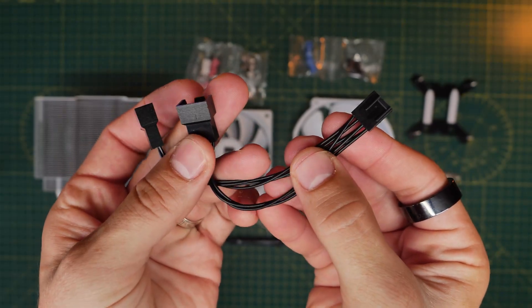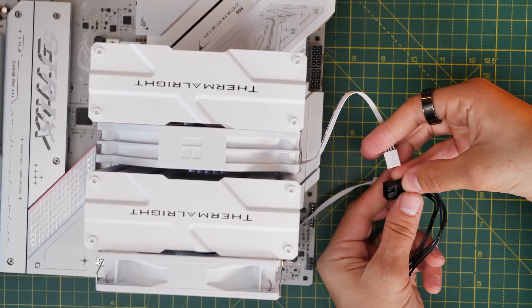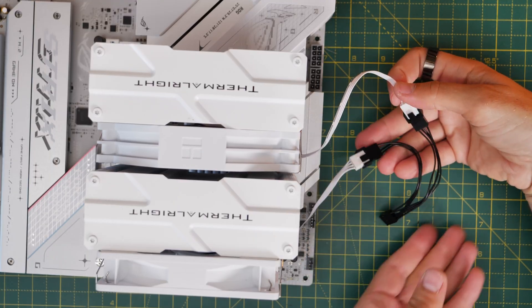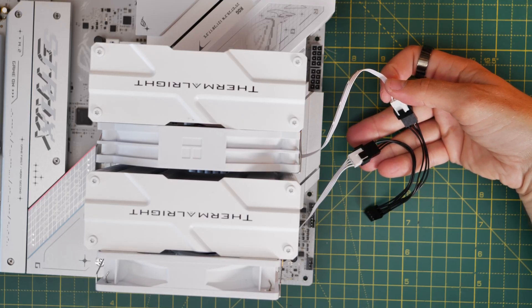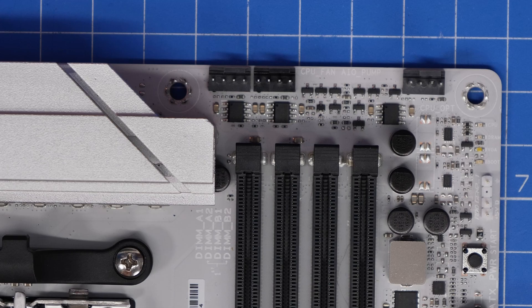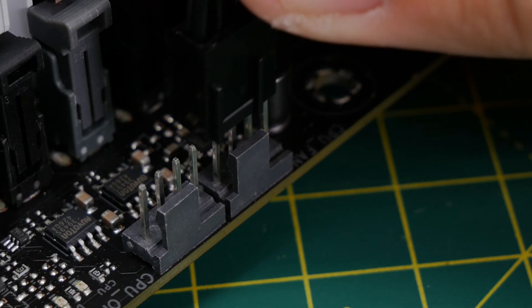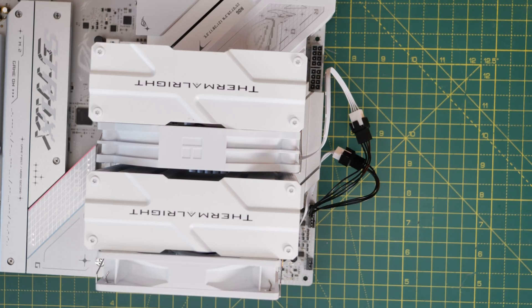Use the splitter cable to connect both fans to a single connector on the motherboard. Take the connectors from both fans, plug them into the splitter, and that allows you to use just one motherboard connector. Alternatively, you could use a CPU fan header and a CPU optional header separately. The CPU fan header is on the left-hand side at the top of the motherboard. Connect it up — it's a four-pin connector with a little plastic notch that you line up so you can't plug it in the wrong way around.